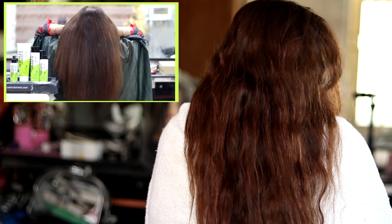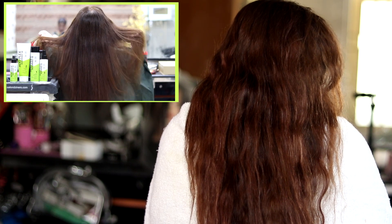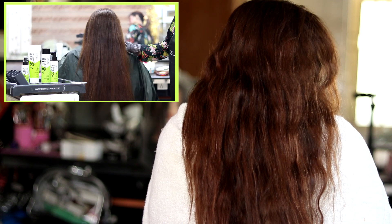Hey guys, today I am going to introduce you to Hair Reborn Kits. My name is Admino 18 2 Power Treatment. This is a client. Their hair is dull and dry damage.